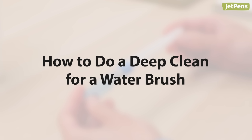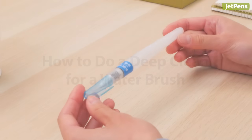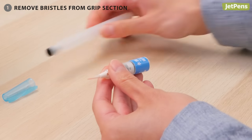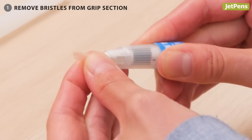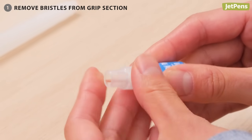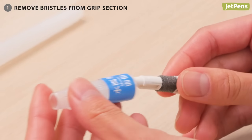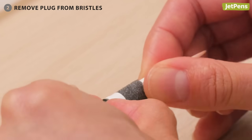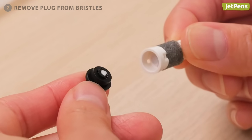This method works for most water brushes. Step 1: Unscrew the grip section, grab the bristles at the base of the tip, and push them in until they pop out. This might take some force. Then remove the plug at the base of the bristles.